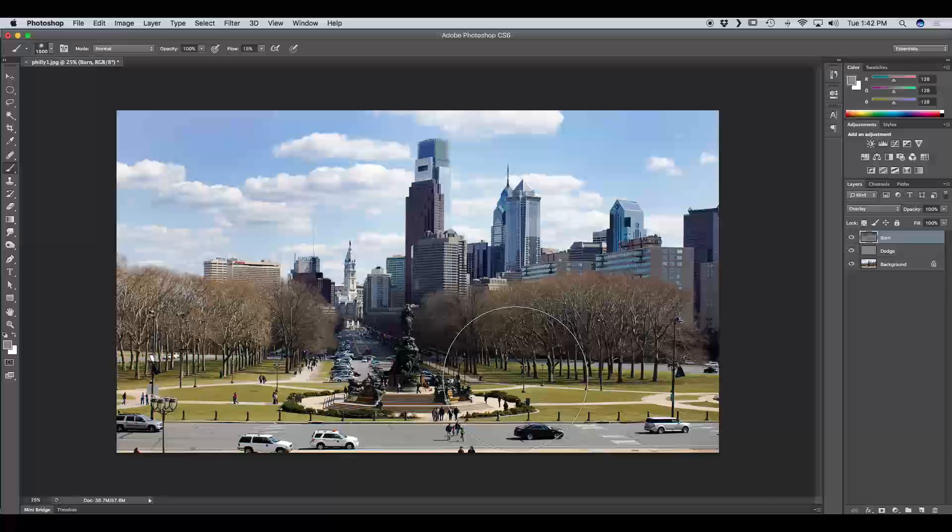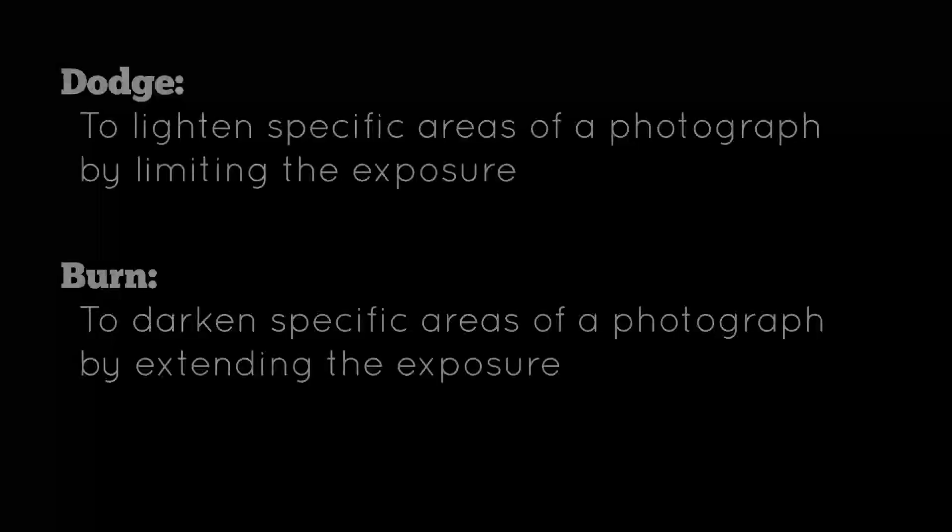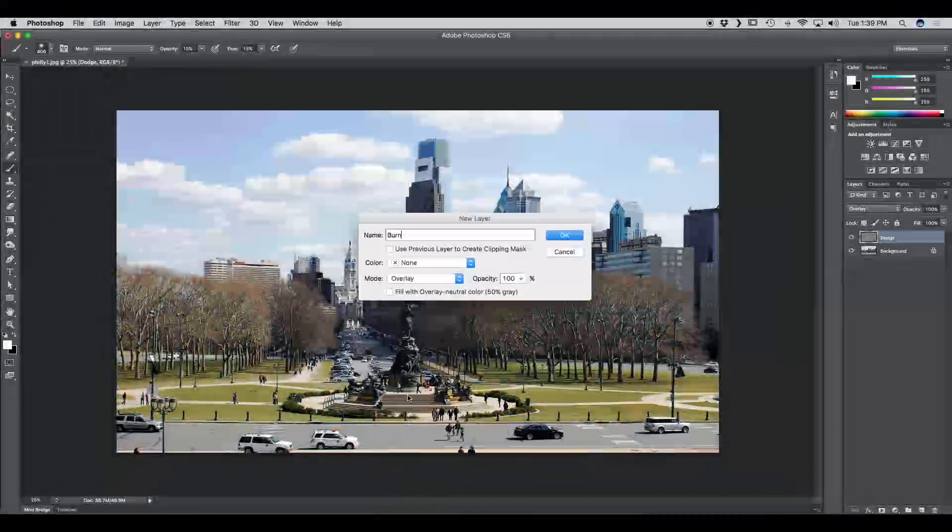This is what makes the non-destructive dodge and burn so much better than the dodge and burn tools that come with Photoshop. That was today's tutorial on dodging and burning non-destructively. We reviewed the definitions of dodge and burn, added non-destructive dodge and burn layers, and used them to darken and lighten certain areas of the photo. I hope you enjoyed today's tutorial — thank you for watching and please check back for more.